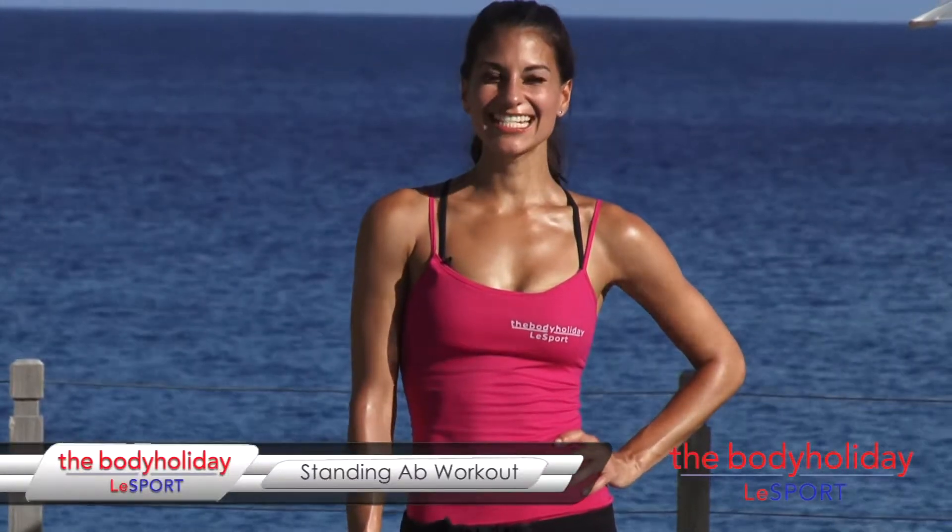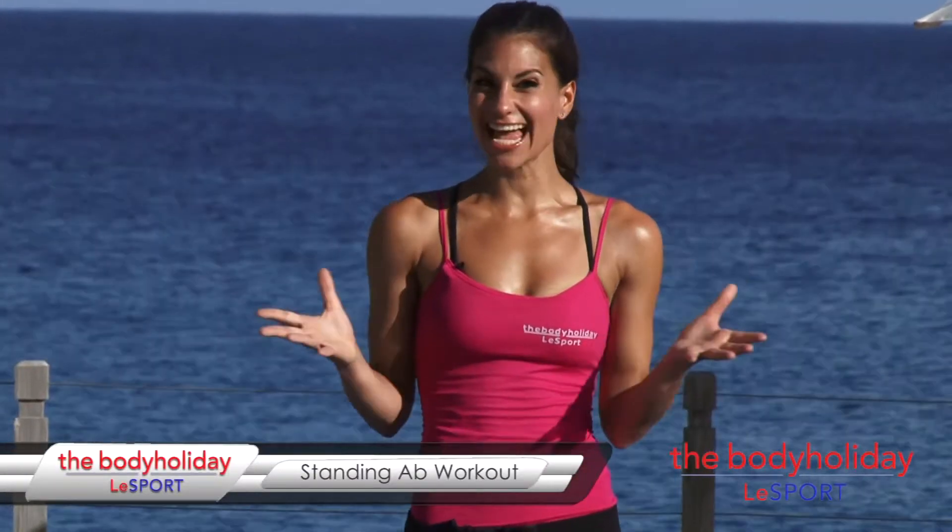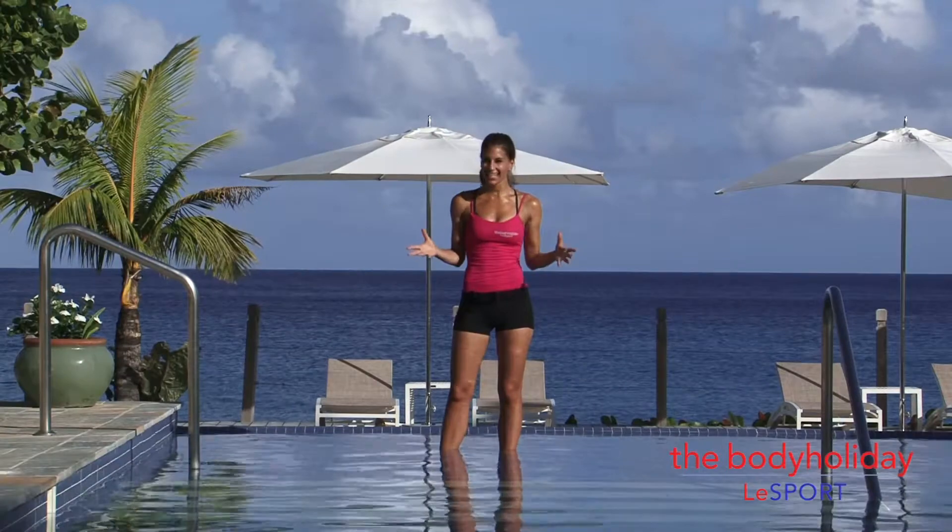Hi, I'm at the Body Holiday Le Sport in beautiful St. Lucia. I'm Kristen, and today I've got a really cool standing abs workout. You don't need anything at all, just yourself and your abs. So just follow me along for this standing abs workout.